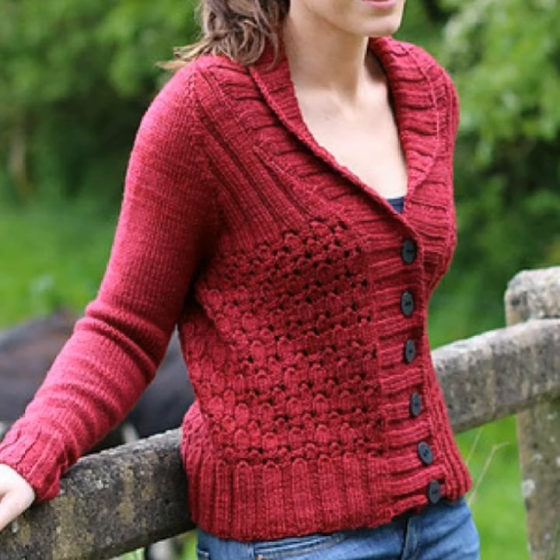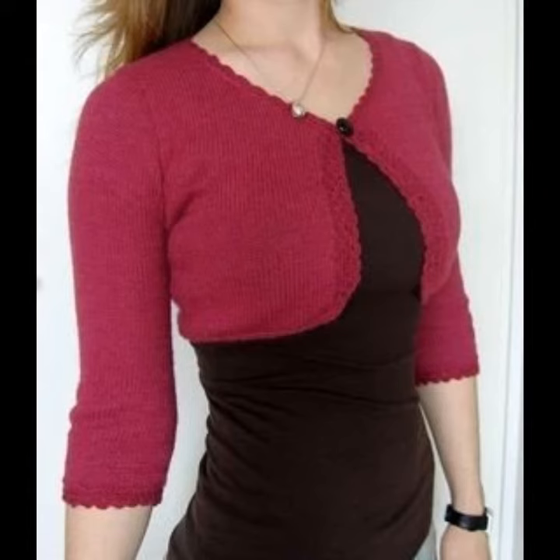Crochet knitting cardigans with a middle button down can typically be buttoned along the buttons below and above. Of course you can wear your cardigan open too, and you can make them in different colors such as gray, blue, black, and purple, and also in beautiful colorful designs.